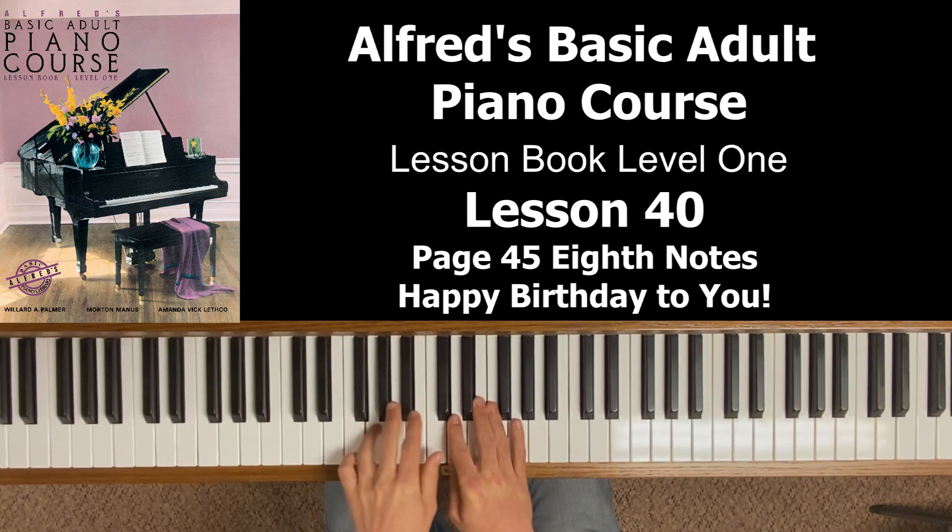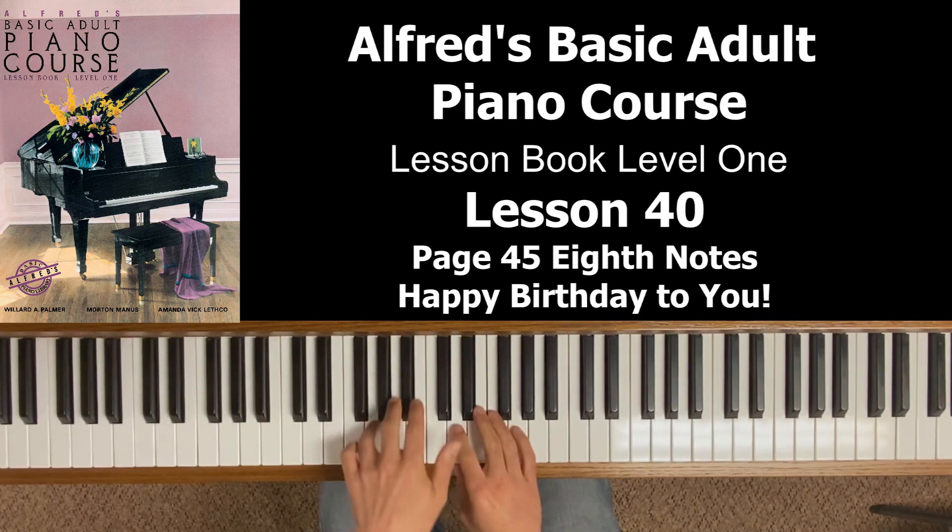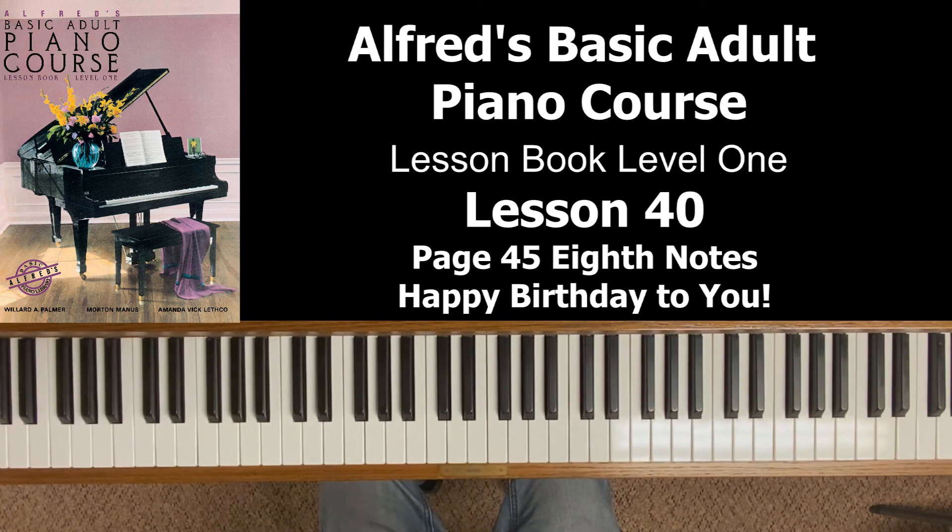When you do these eighth notes, they have to be even: three and, one and. If you're ever in doubt, count out loud. No one counts unevenly — you naturally go one, two, three evenly. Same thing with the ands: one and, two and, three and. In Happy Birthday, the eighth notes always fall on beat three throughout the song. I recommend writing the count above every note for the entire song: write 'three' above the first eighth note, 'and' above the second, then 'one and,' 'two and,' 'three and' for each subsequent beat.